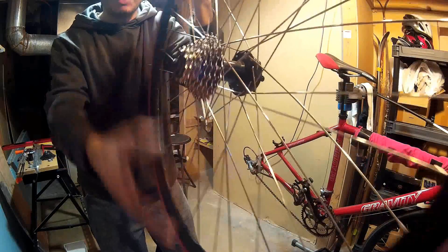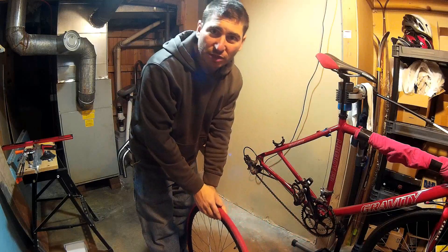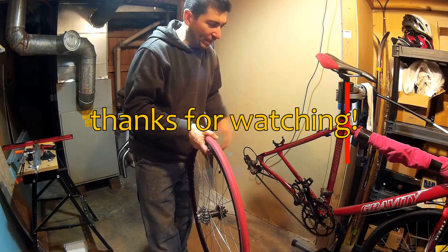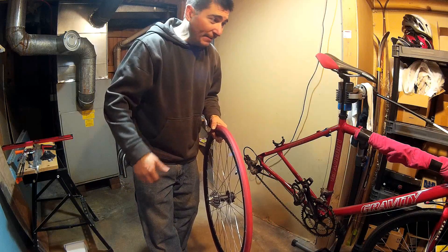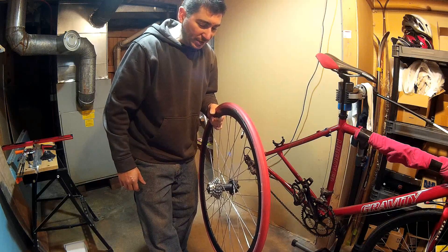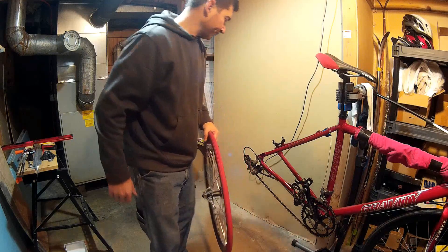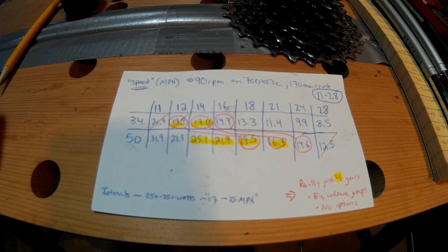There's my new 11-to-23 cassette. That's pretty much how to put a cassette on a bike — now I'd just put the skewer back in and pop it back on the bike. If that's all you needed, hope you have a good day. If you want to know the logic behind why I made this choice, I'll talk about that now.